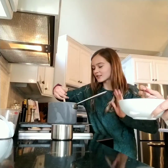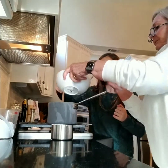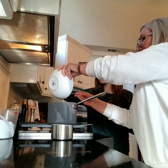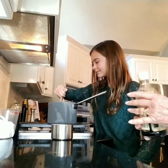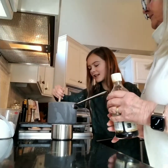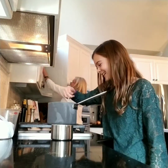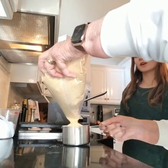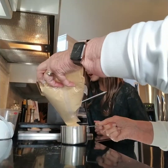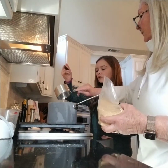Guest Yaya just added the vanilla. And now we are going to add the egg. This smells so good — chocolate, vanilla, powdered sugar. We should make a scented candle of this — it just smells like sweetened cocoa powder. Guest Yaya is pouring in the graham cracker crumbs that we will use to put in here. Two cups — that's a lot.